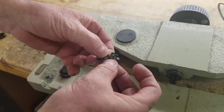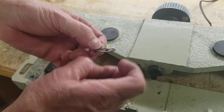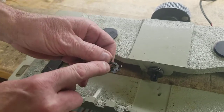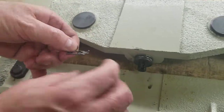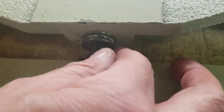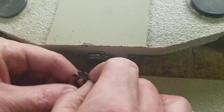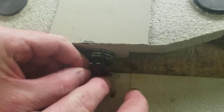Then you have your lock washer here. There is one in the middle, and it's got this tab that just goes into this groove here. You get your groove there and just slide that into the groove that way.